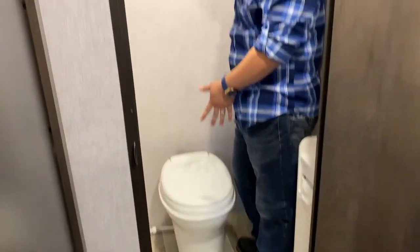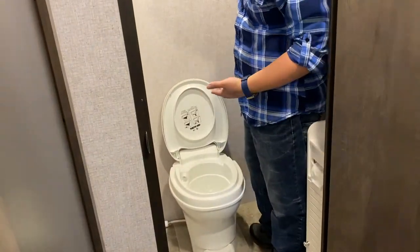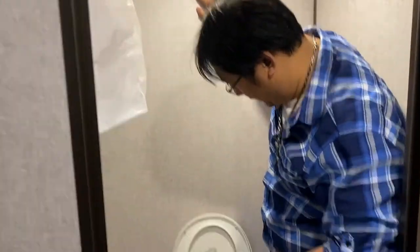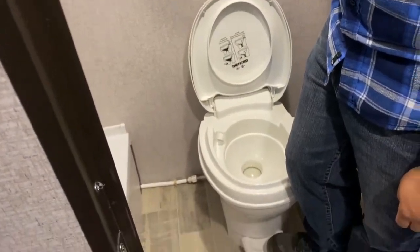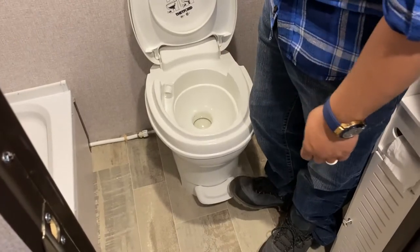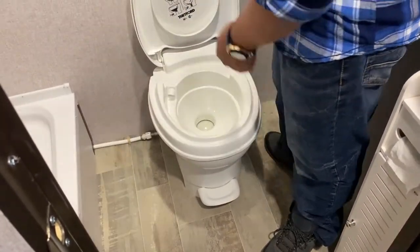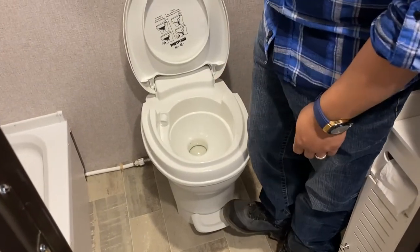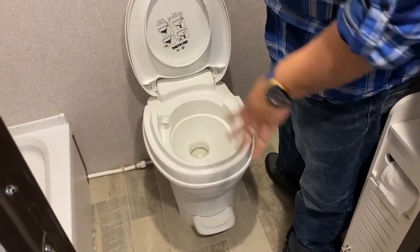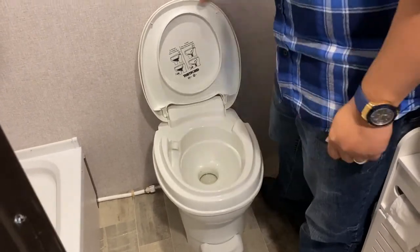Next, let's talk about how to use the toilet — it's actually very easy. Before you use it, you want to fill it up with a little water. Push down just a tiny bit on the pedal and you'll see water come out and start filling the toilet. When you have enough, let go and use the toilet. After you're done, step down on the pedal all the way down and it will flush.